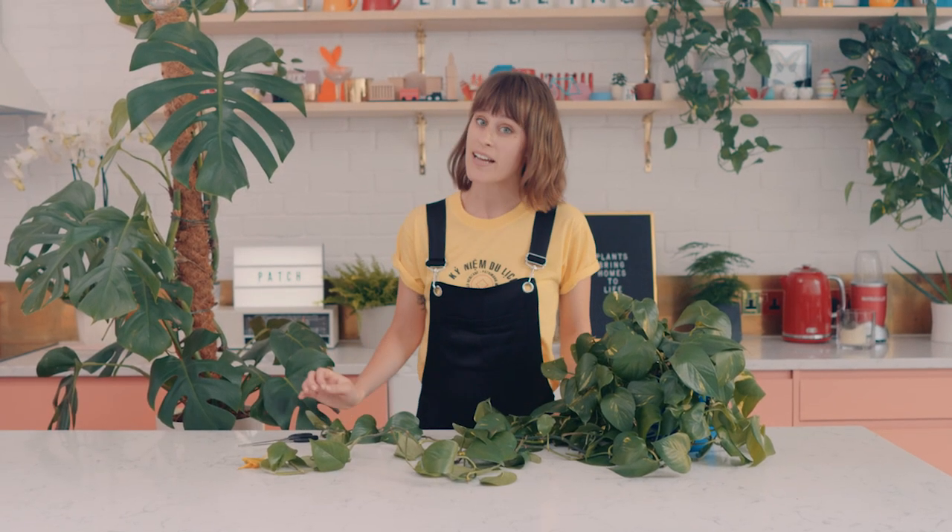For some plants, this is a perfectly natural thing — just grab some scissors and cut them back. However, check the plant's product page to see if it's a sign of poor health and maybe review your care routine.